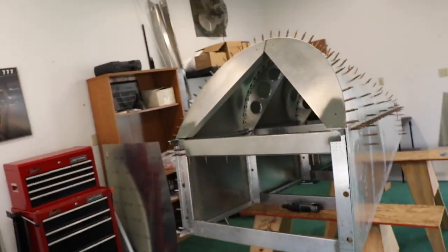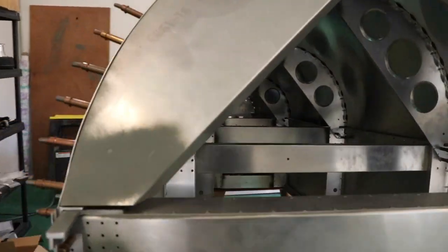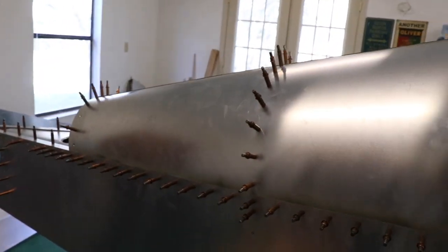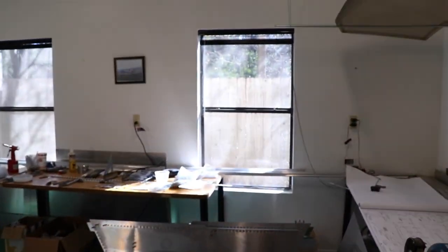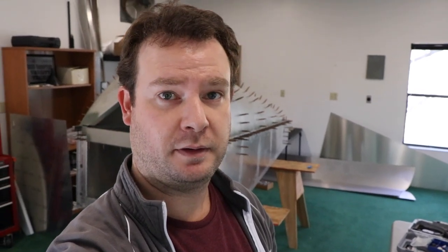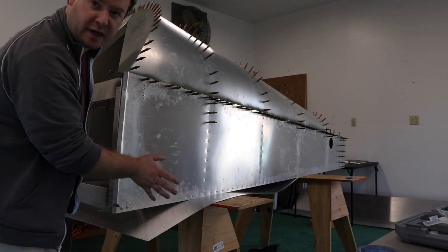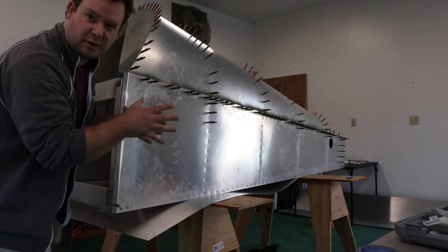I finished getting all of the holes dimpled and everything looks fantastic — I'm really happy with it. All of the holes are flat again and it looks just great. Now I'm going to go through the process of pulling all the rivets. There are hundreds and hundreds of rivets so it's going to take a while. I'm popping the bottom on one more time as I pull the rivets at the top, just to keep it all square.